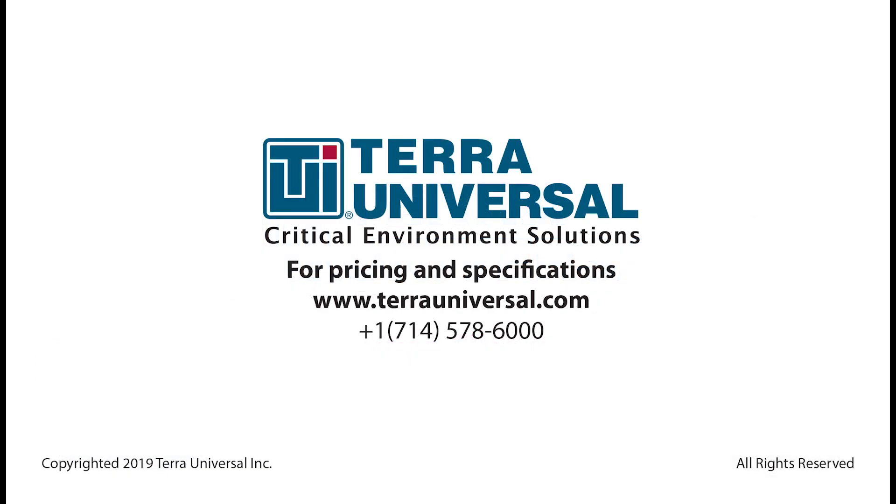Terra also offers competitive pricing, providing great value and high-quality products. Meet your needs with Terra Universal's vacuum chambers and accessories. For more information, please visit www.terrauniversal.com.